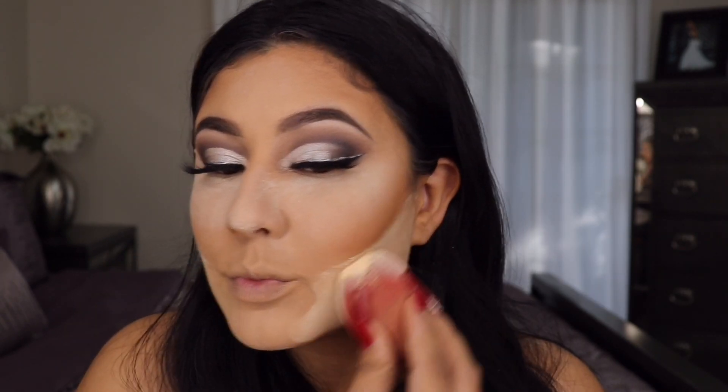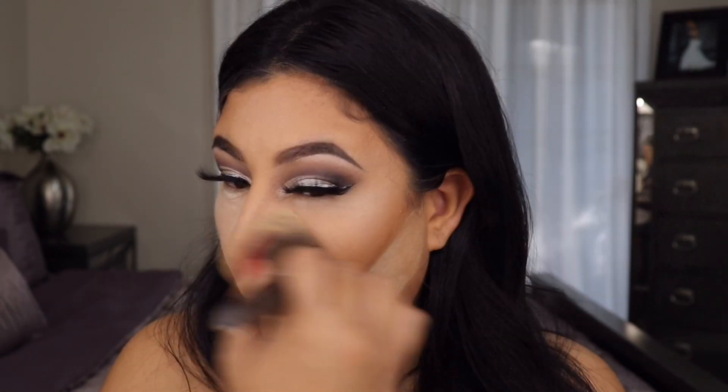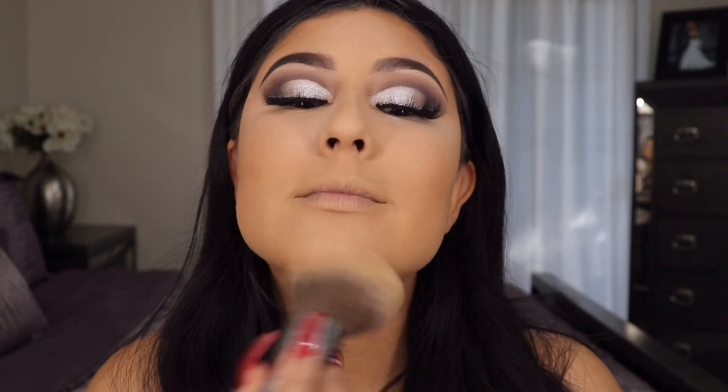I'm taking the usual Airspun setting powder combined with my Wet and Wild Photo Focus banana powder — I use two different shades for two different reasons. Giving that a quick moment before brushing it all off. My hair's looking all white — looking like Christmas!